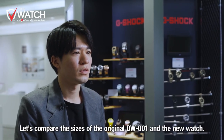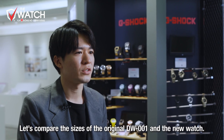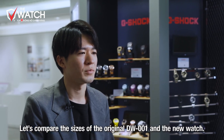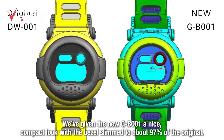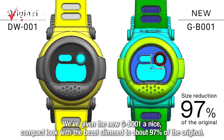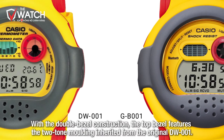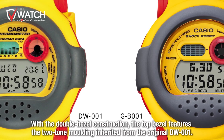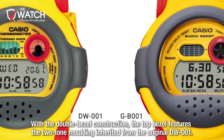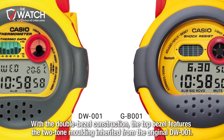過去のDW-001と今回のG-B001のサイズ比較では、ベゼルサイズで過去のモデルから約97%にベゼルをサイズダウンして、スッキリした印象に仕上げております。さらに2体構造のベゼルパーツでは、一番上に来るベゼルがこれまでのDW-001の特徴でもある2色成形ベゼルを継承しました。